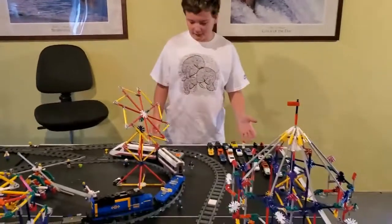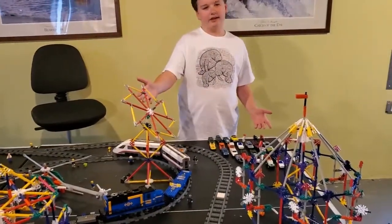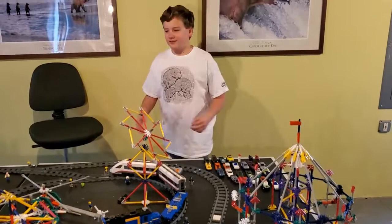Hey guys, welcome back to a new video. Today I'm going to be showing you what I did in quarantine. I built Kinect Incorporated with Hot Wheels, Legos, and Kinect. Today I'm going to be showing you an amusement park that I've made out of them.